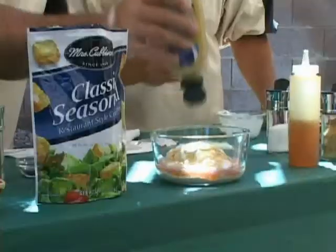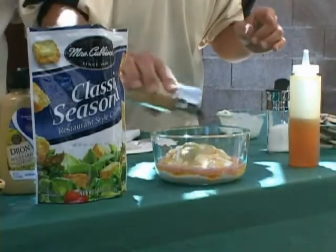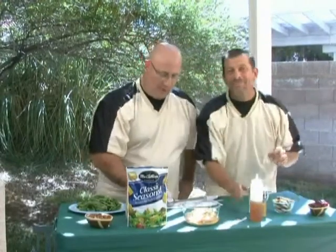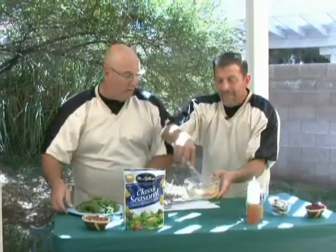A couple tablespoons of Dijon-style mustard — put that right in, measured of course. Garlic powder, folks, not the garlic salt — you want to be able to measure the salt you put in there. A little black pepper, freshly ground. And now the salt — you can always add more after it's mixed, don't put too much in. And then some poppy seeds — place those right in, and the dressing is ready for mixing.